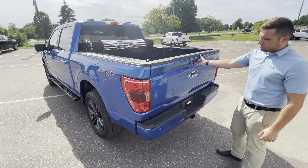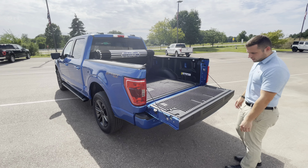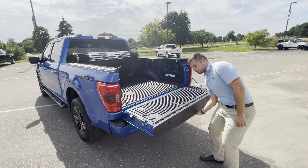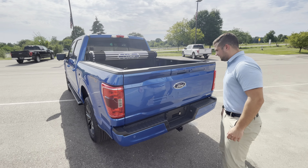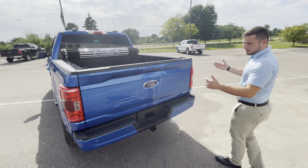This also does have the automatic lift gate, so it drops for you, but you've got plenty of leg work — you've got to lift it back up. You can't do everything.